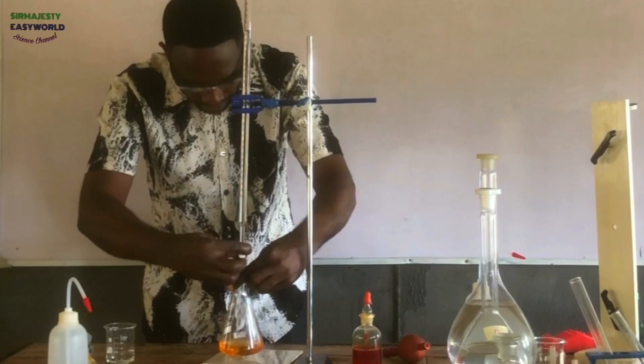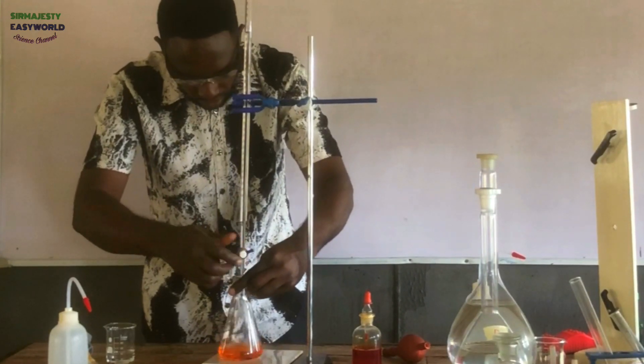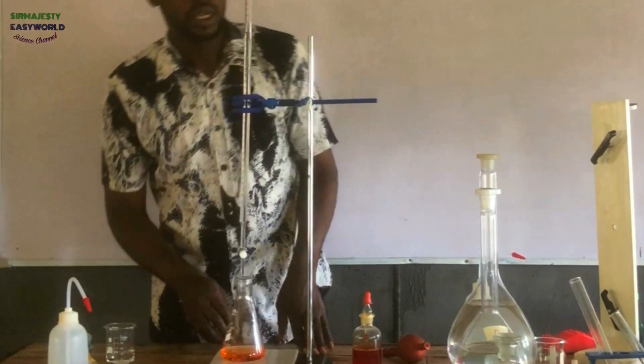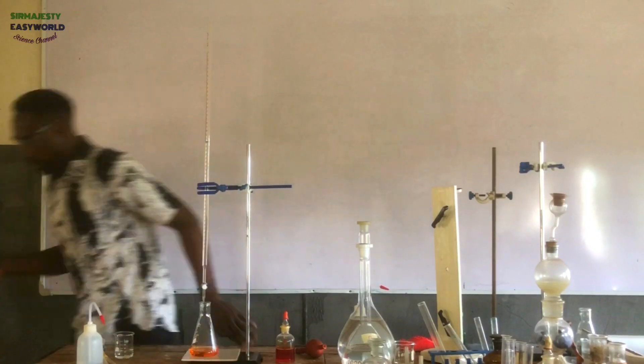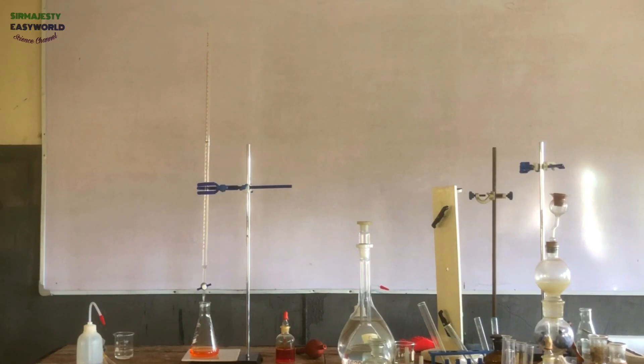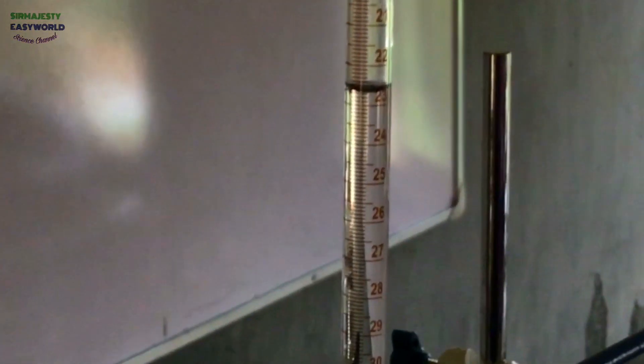I'll be adding little by little and shaking. When the color persists, I'm at the endpoint. You see — this is the endpoint. For a clearer view, I have to bring another camera very close for you to see the endpoint for the rough titration. From the camera point of view, we have 22.60.